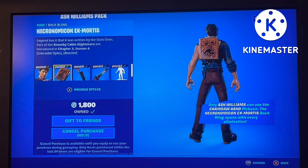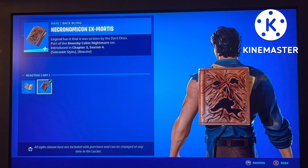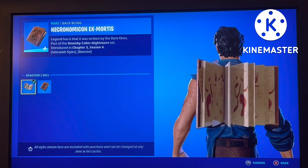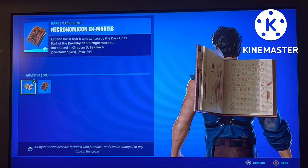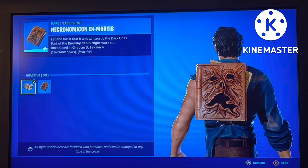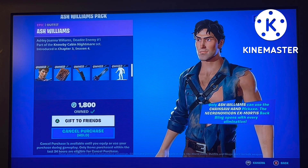He doesn't have any extra styles, but the Necronomicon back bling does have reactive styles — reactive off shows a nice closed book face, and reactive on shows the book opening up when you get an elimination. The legend says it was written by the dark ones — by cabin nightmares. It's interesting that they didn't mention Evil Dead directly.